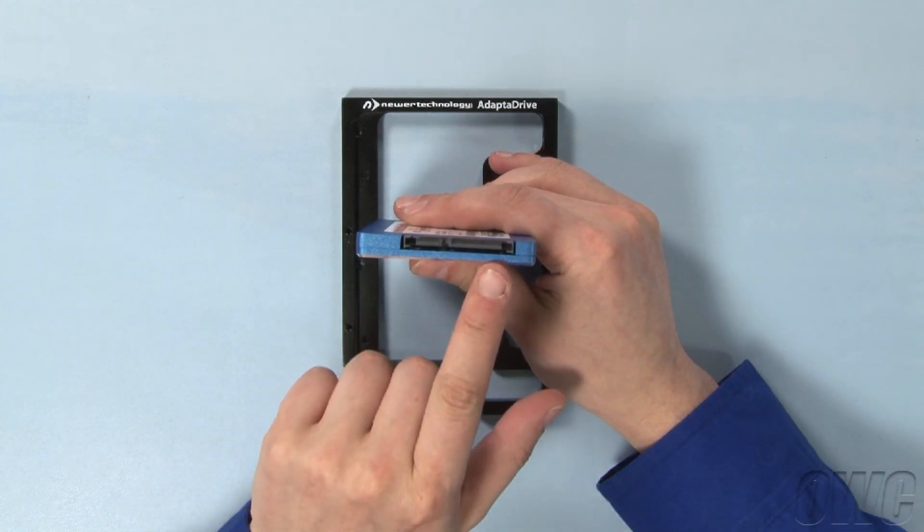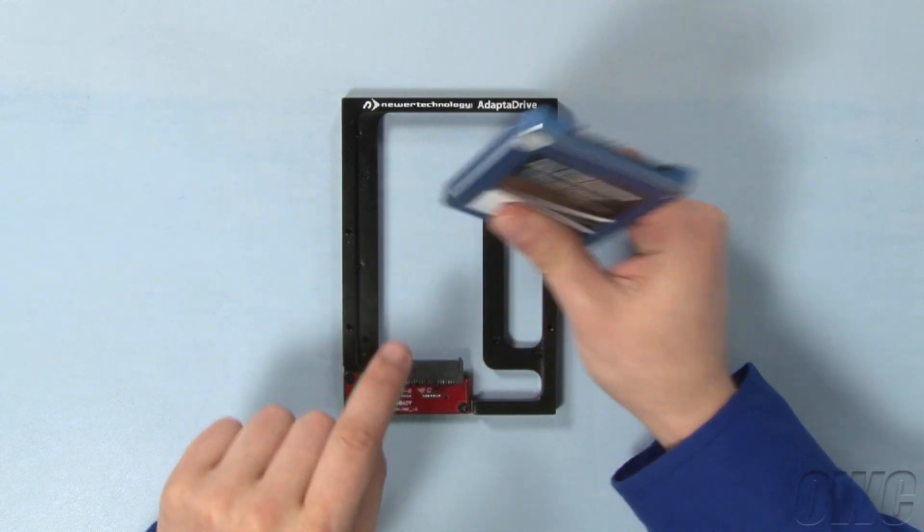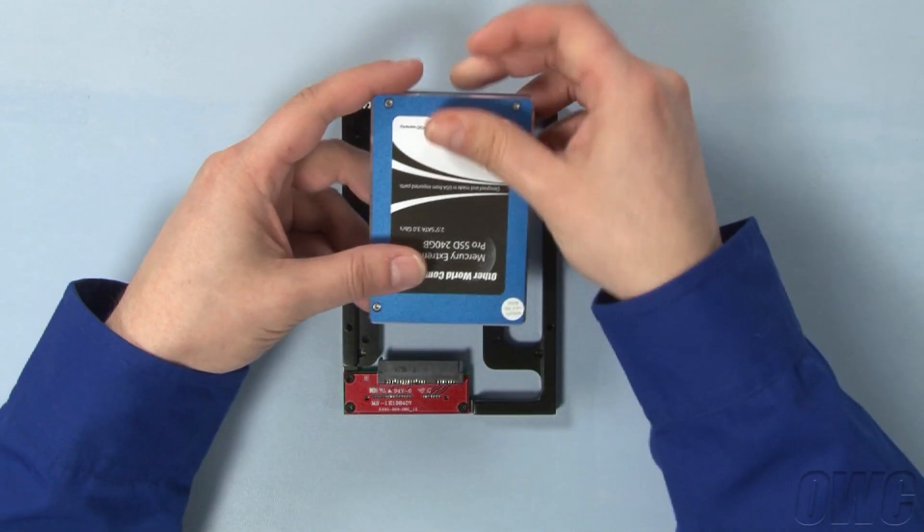To attach your drive to the Adapt-A-Drive, first line up the SATA connectors on both pieces and slide the two together.